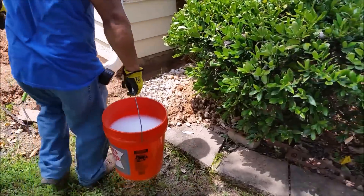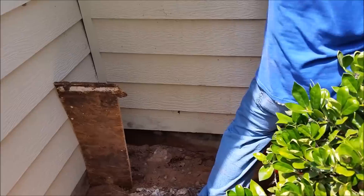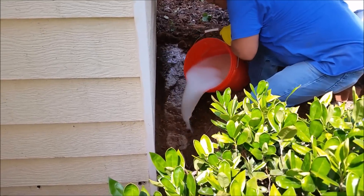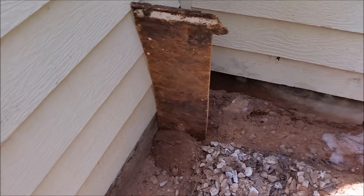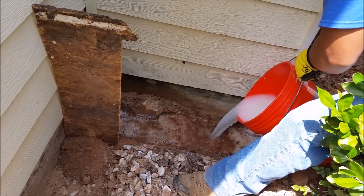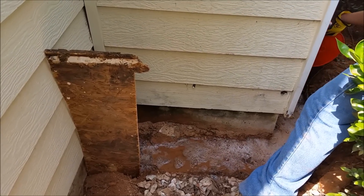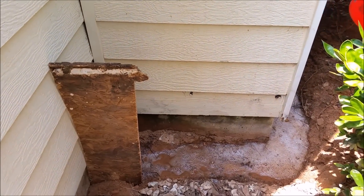We're going to put another 10 gallons in this area. Here is where we stop the water from going because we have exactly 10 feet. We're pouring 4 gallons with the Termidor substance — 0.8 ounces per gallon, so it's 3.2 ounces per 4 gallons.